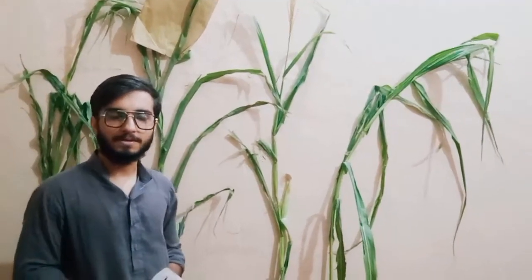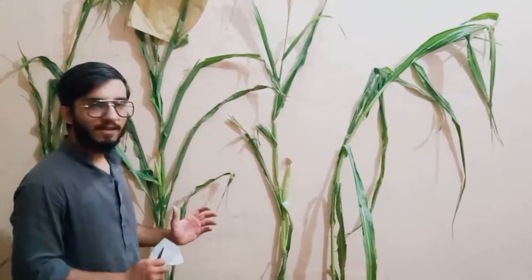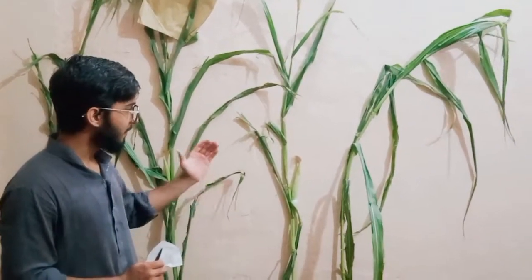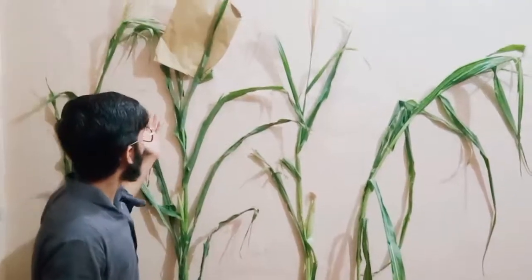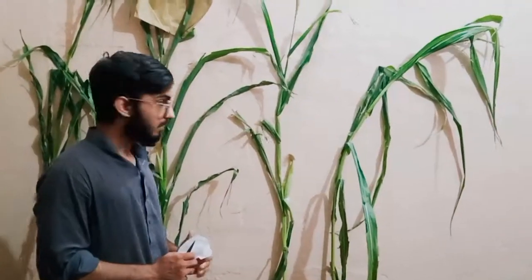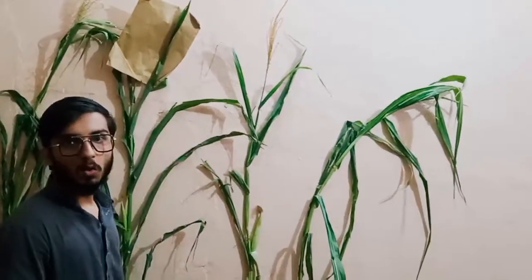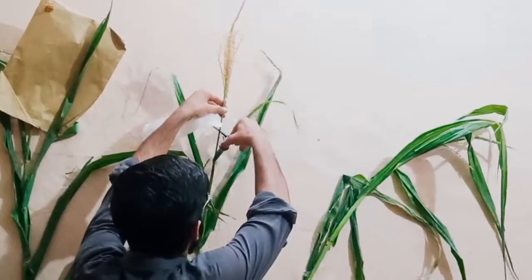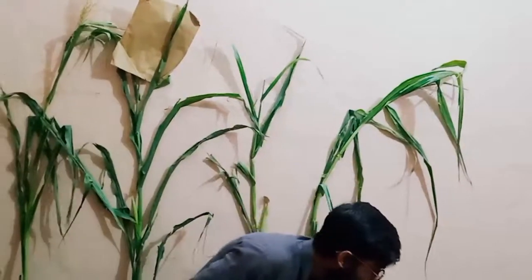Now I am going to explain the crossing in maize. Let's suppose I have two inbred lines, Line A and Line B. I will pollinate Line A with the pollen of Line B. First of all, I will cut off the tassel of Line A so it cannot self-pollinate.